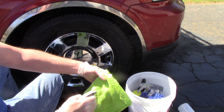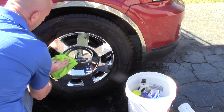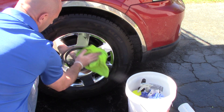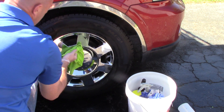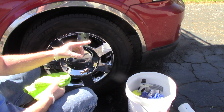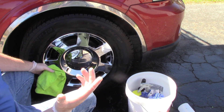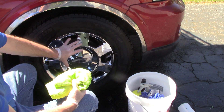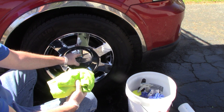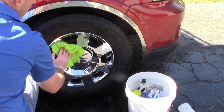I simply spray the microfiber with the spray wax, come in here, and wipe the wheel down. This is a great way to give a little extra pop to that chrome wheel and lay some protection down — fast and quick. A spray sealant isn't going to last all that long, but even if my customer isn't paying for a coating, I still want to put something on the wheel to help stop brake dust from bonding to it in the future and make it easier to clean next time. So I just wipe the Meguiar's spray wax on there and buff it out.